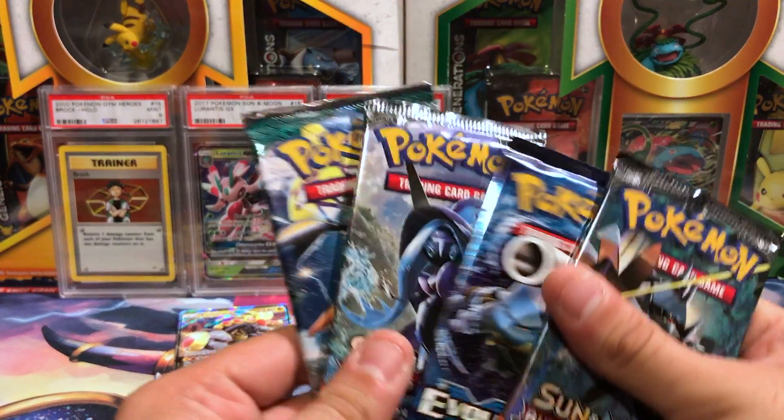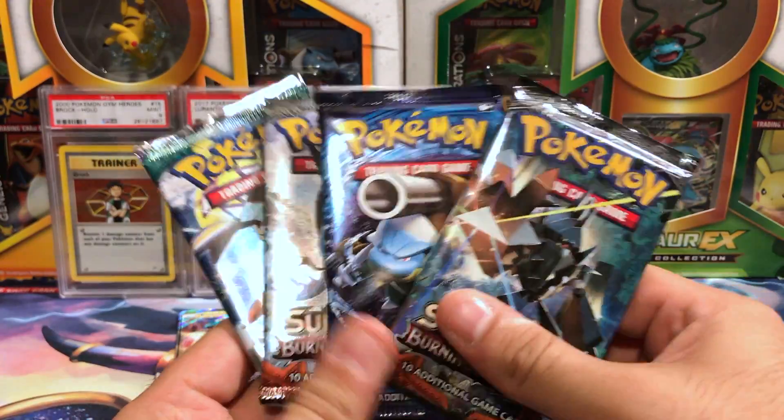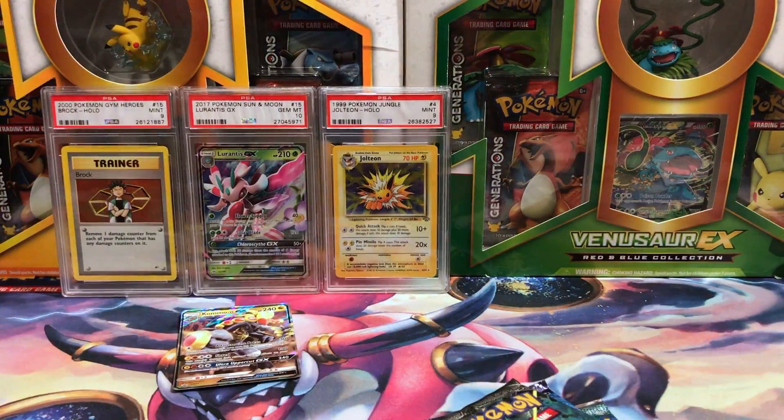We've got four booster packs — like I said, there is Burning Shadows, Burning Shadows, Evolutions, and Guardians Rising. This should have just been a Sun and Moon pack — am I right?